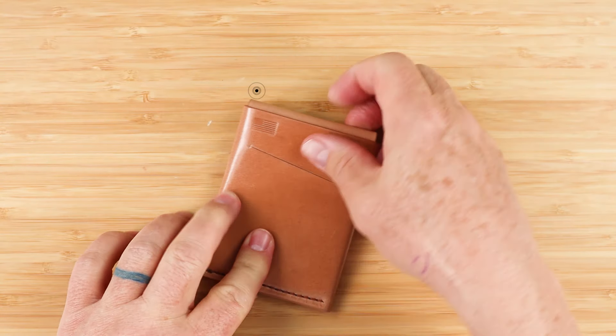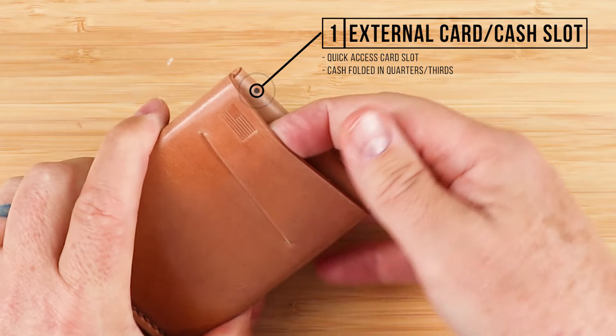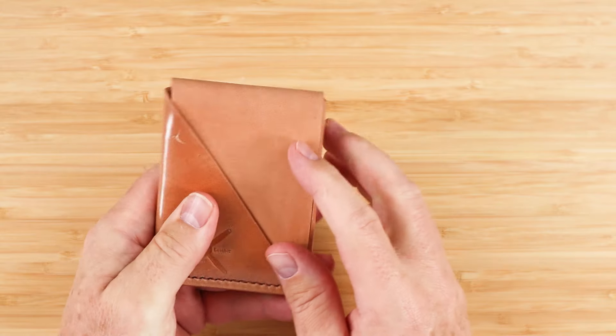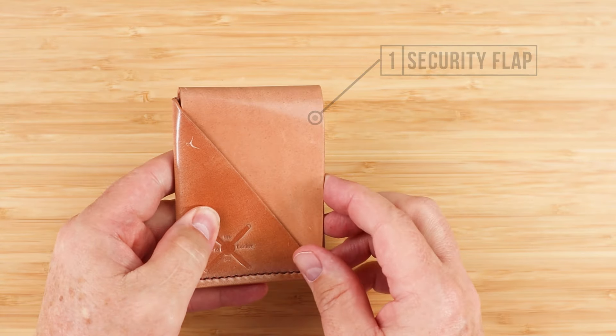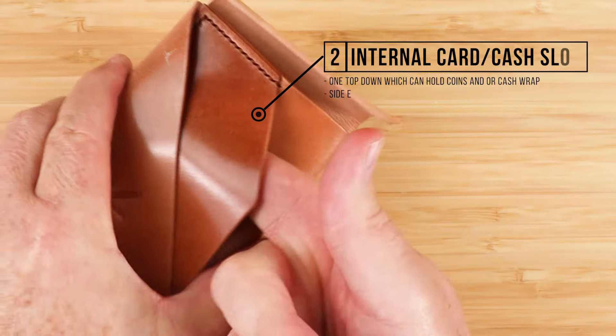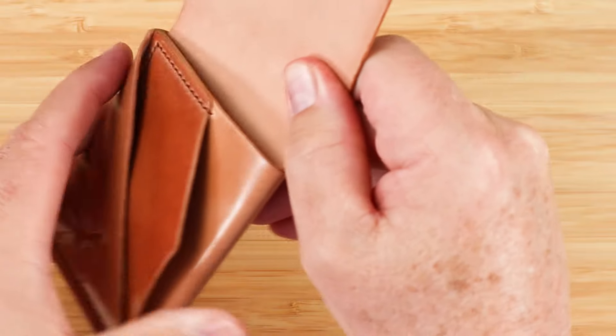Right here we have a card slot, or a slit — you can tell it just works with cards. You'd put your cash here in the back, and of course we have a full slot right here at the top. On the front, we have the security flap, and on the interior we have two internal card slots. This one here is great for quick access or for cash, which you can fold and put in.